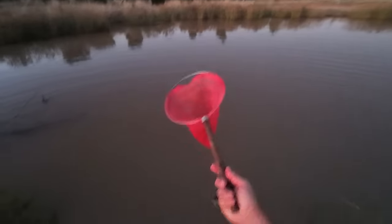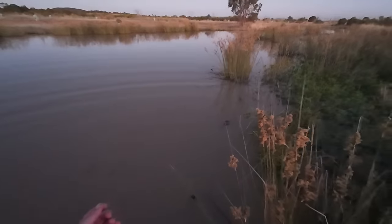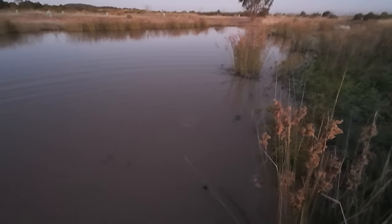I'll tip these last three out — these little ones. Let's check this line for the last time. We're going by feel because I can't see the thing. It feels like there might be something on it. Nah, there's nothing on it.